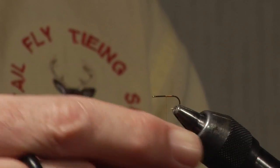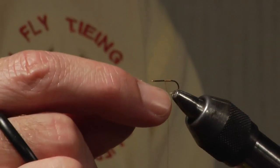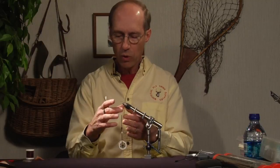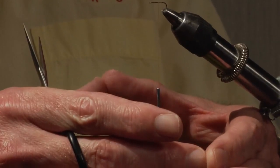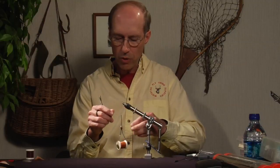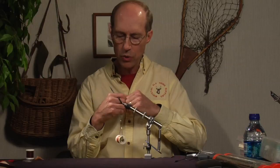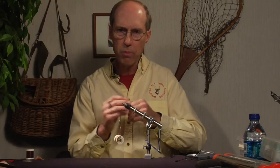You'll periodically see me spinning my thread counterclockwise or clockwise. Every revolution around the shank puts a clockwise twist in the thread. Being a right-handed tyer, that twist produces bulk, which is why I'm concerned about it. Almost all brands of thread come pre-twisted clockwise as well. If you have that clockwise twist, the thread kicks forward — a real pain. So I spin the thread counterclockwise until it becomes flat, which lets you lay it precisely where you want and wind down cleanly, reducing bulk as much as possible.